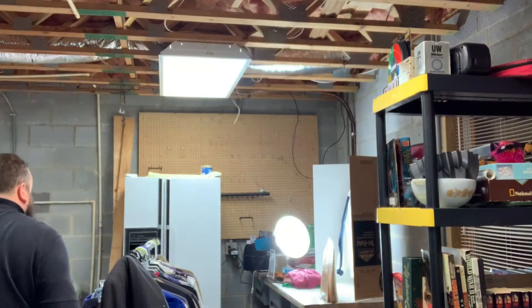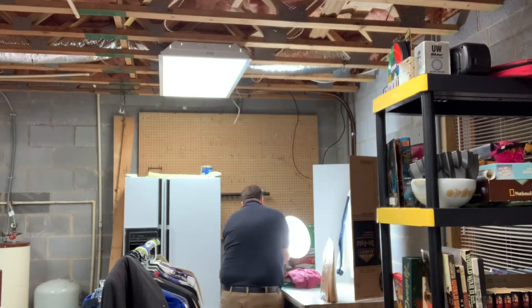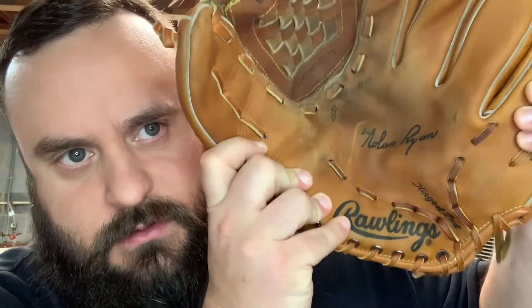So let's talk about a few items that sold. The first item that sold is a Nolan Ryan Rawlings RBG60 baseball glove.